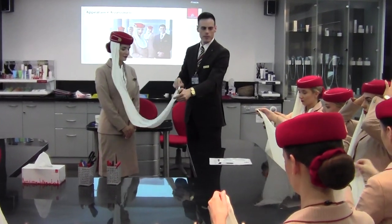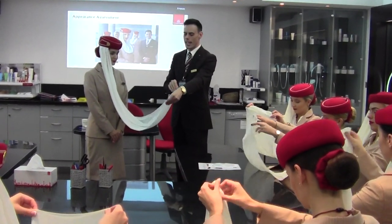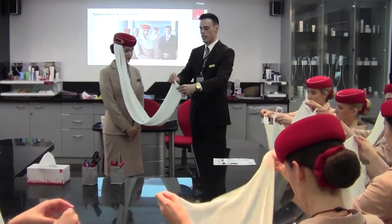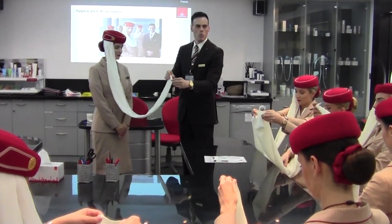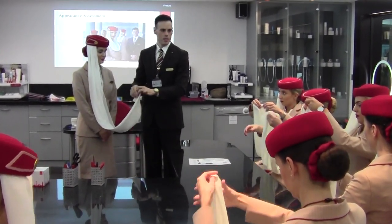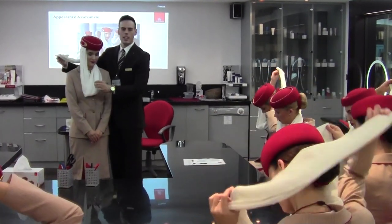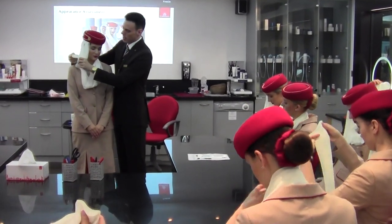Then we'll flip it, and then again together. And then we'll clip. What we need to do as well is to pass it behind, making sure we make the shape of the jacket. And then the extra material has to be inside the two pleats that we have created.